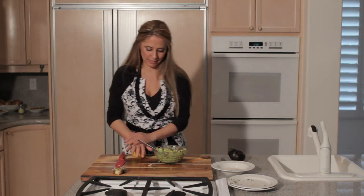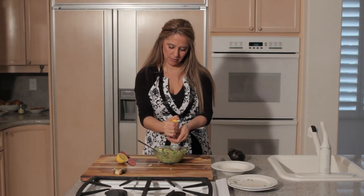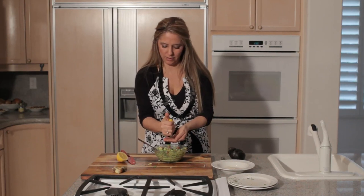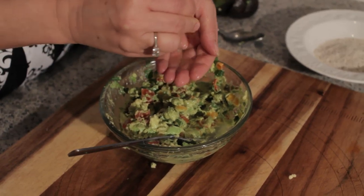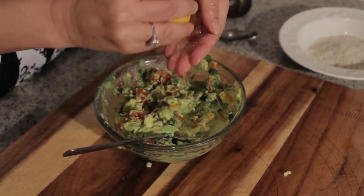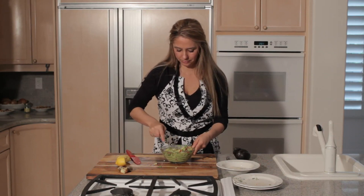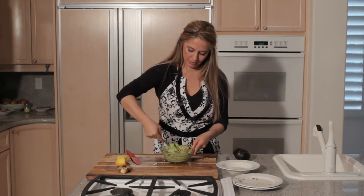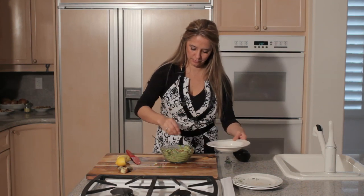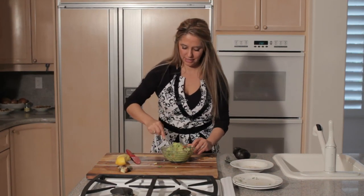Then we just want to add some lemon juice and salt and pepper, and that's it. I always squeeze the lemon straight into my hands in case any seeds fall out, and I'm going to use all of the lemon juice from this one lemon. Mix that in, then add a little salt and pepper — I have a little mixture here that already has the salt and pepper together. Mix that in, and that's garden guacamole.